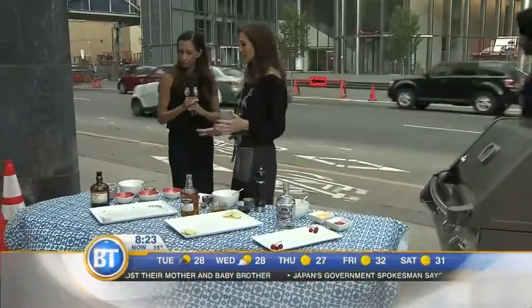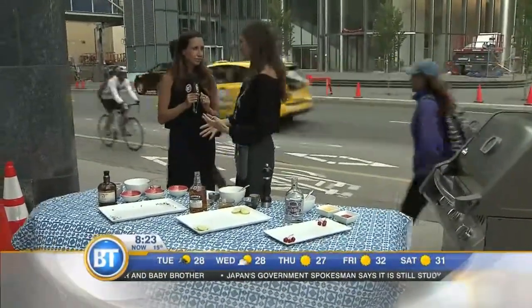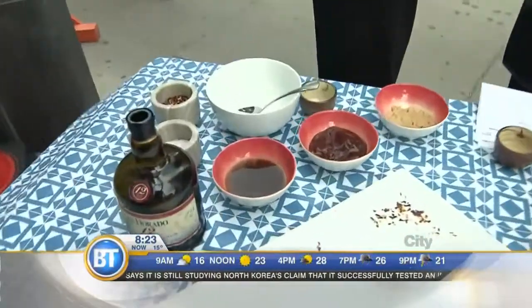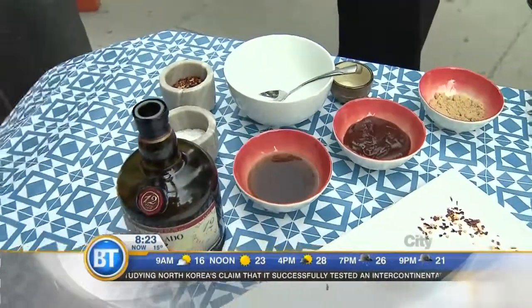We're going to do three different glazes and they're all based on different highballs. We're going to do a rum and coke glaze, a rye and ginger glaze, and then a tequila sunrise glaze — all with different kebab recipes. Very festive.